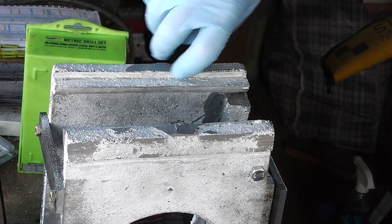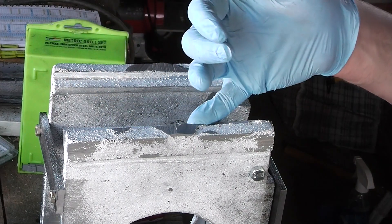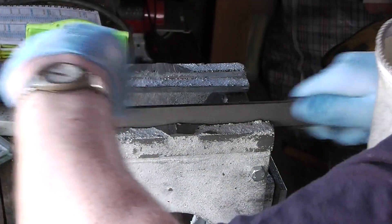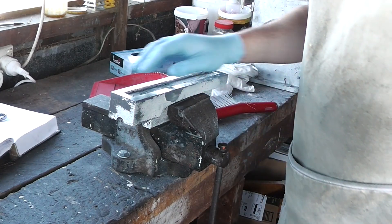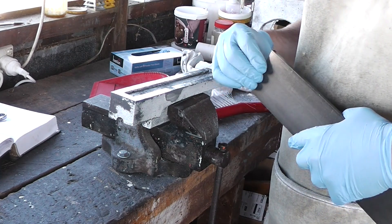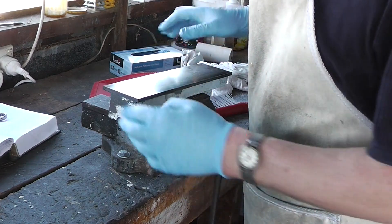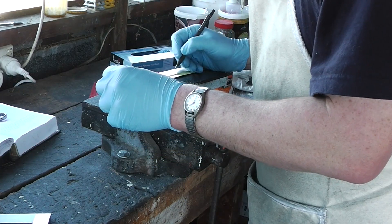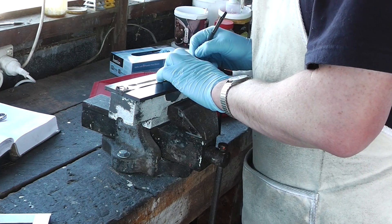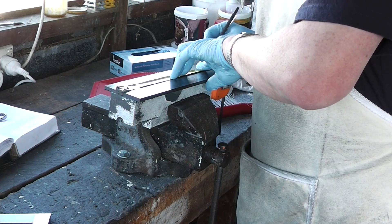This side will have the gib, so this wall isn't too crucial. This side however will be a bearing surface. I've got the bottom of this flat enough to where I'm happy with it, so now I just need to mount these ways on it. I'm going to put 12 bolts in to hold this, in 2 rows of 6 each.